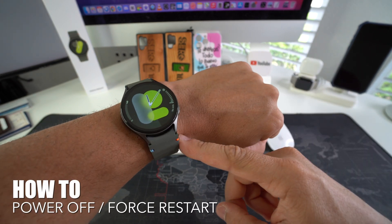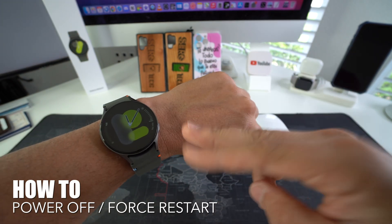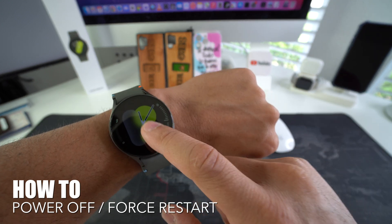Hey there, what's up? In this video I'm going to show you how to force turn off and also how to force restart your Samsung Galaxy Watch 7.